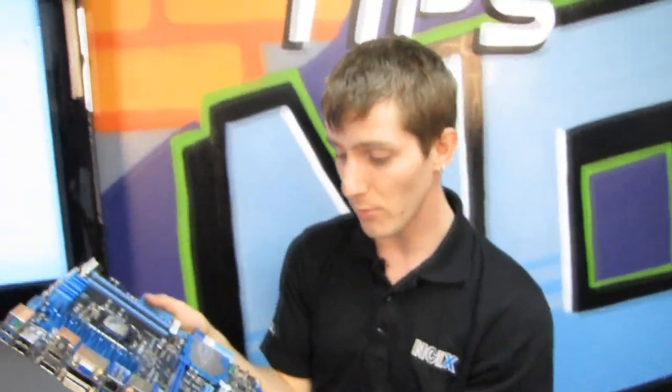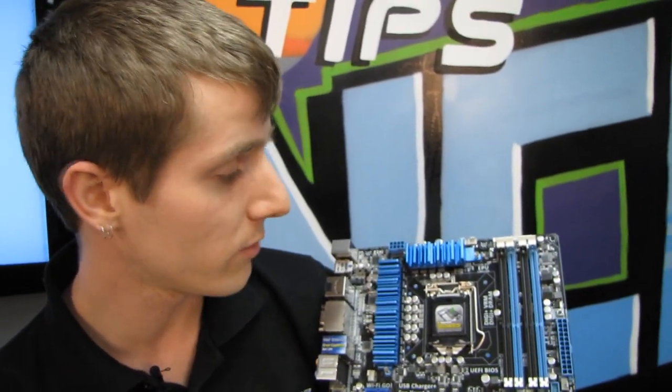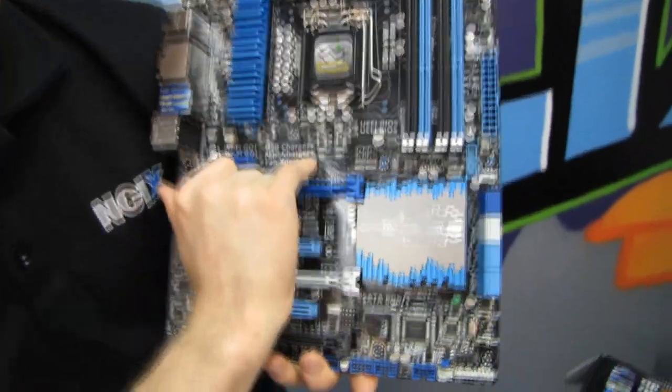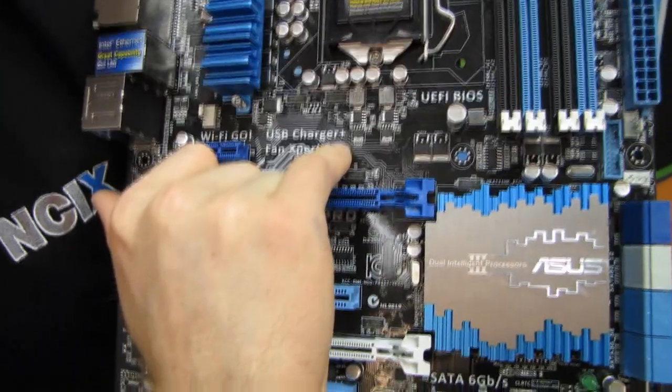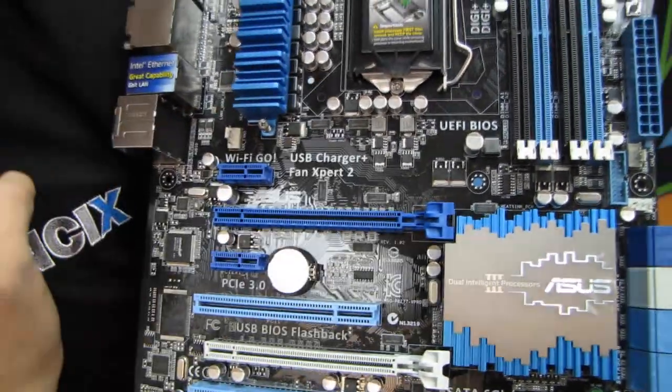Thank you for checking out my unboxing and first look at the P8Z77V Pro. Don't forget to subscribe to Linus Tech Tips for more unboxings, reviews, and other computer videos. USB Charger Plus allows you to quickly charge devices plugged into the USB ports on this motherboard even when the system is powered off.